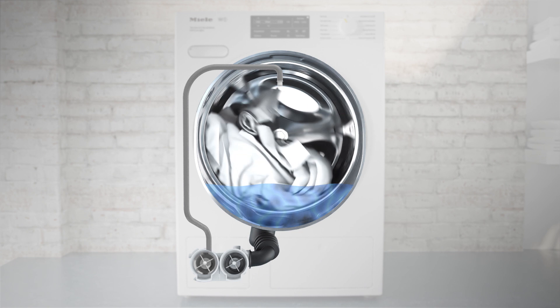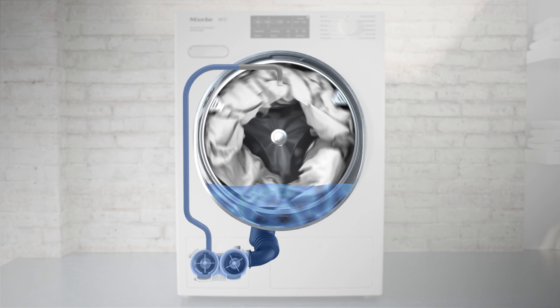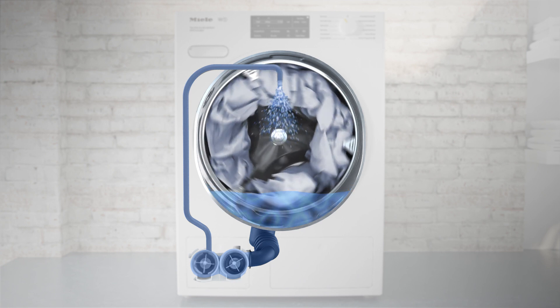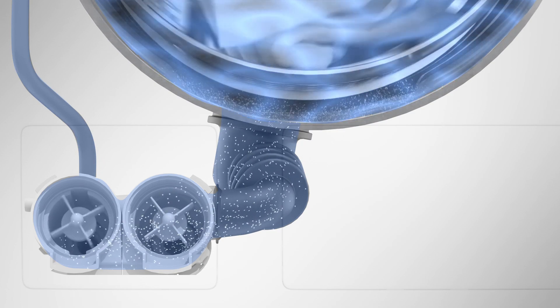Next, the Intense Wash system is activated. During this stage, wash liquid is sprayed by a second pump from the top straight into the laundry load. This ensures that laundry is drenched faster and more uniformly.